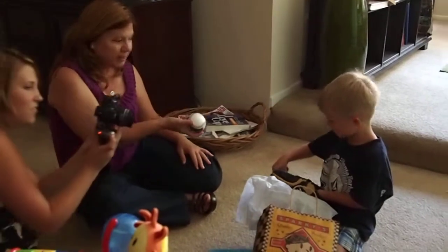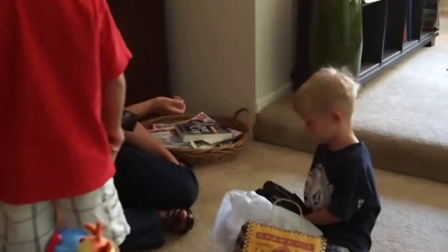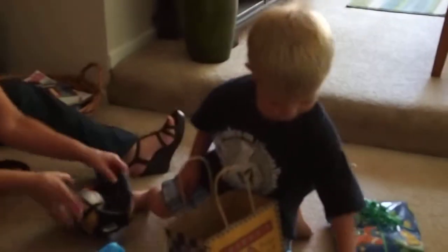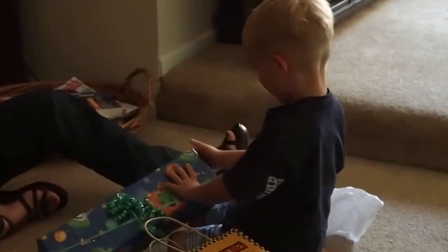I got to take a picture with Grandma's video camera, Mom. I got to take a picture with Grandma's video camera. That's all that was in there, Dad. Did you put your hand? Did you try to put your hand in there? That's a pretty sweet glove to me. That's a nice glove. Is that a nice one? It's a t-ball size.